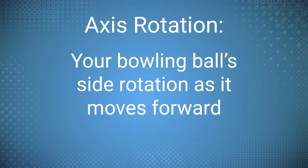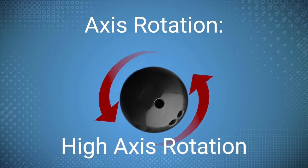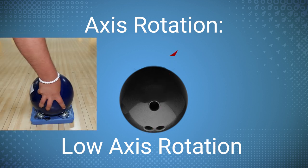So, what is Axis Rotation? It's basically your bowling ball's side rotation as it's heading down the lane. The more side rotation your ball has, the higher degree of axis rotation it has. And the less side rotation the ball has, or the more your ball rotates end over end toward the pocket, the lower degree of axis rotation the ball has.